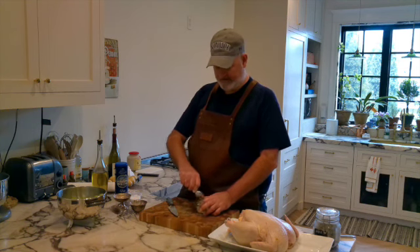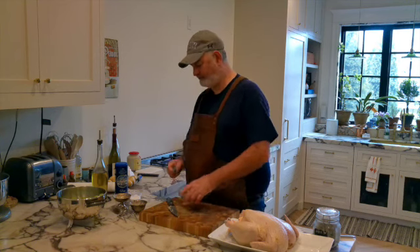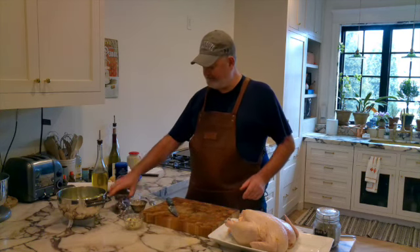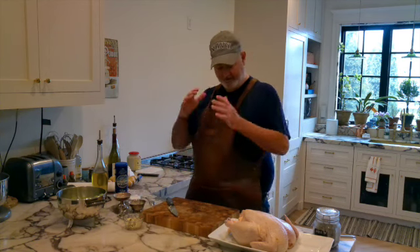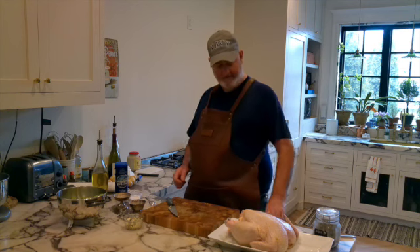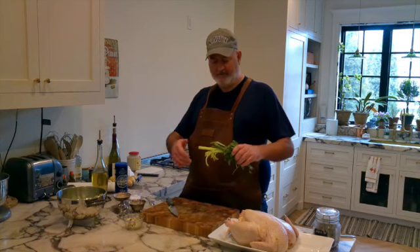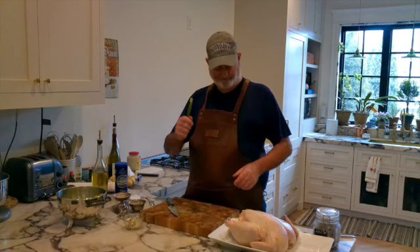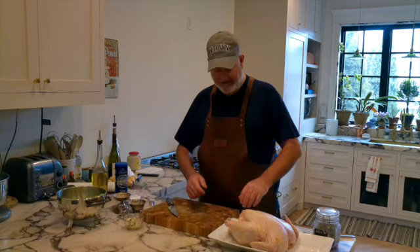Alright. Just so that I can grab it. Now I've got my coarse black pepper handy, my herbes de Provence, which is a southern French herb mixture. I've got some parsley stems that I kept, a celery stalk, some rosemary, a little bit of onion, and the ends of the green onions. That's what I'm going to put in the cavity.